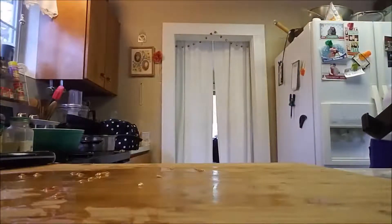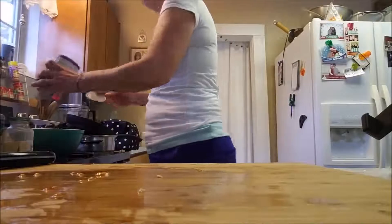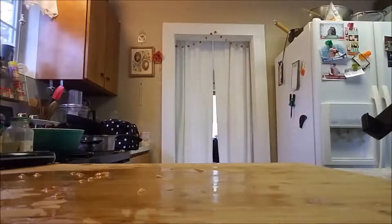Up next, I'm just dumping in a can of tri-bean blend. I happen to really like these. Again, you can do refried beans, you could cook your own beans in a pressure cooker, you can can your beans — it's really up to you. The cheapest way to do it is to buy dry beans and cook them yourself.